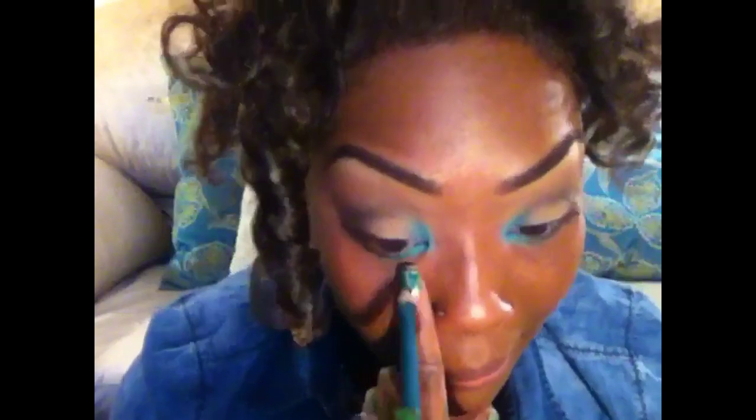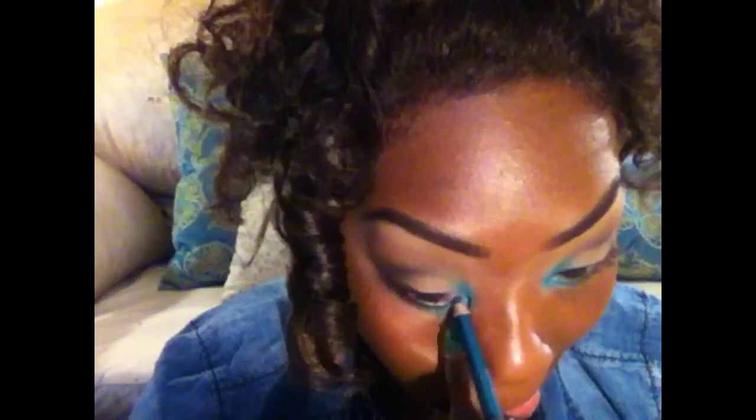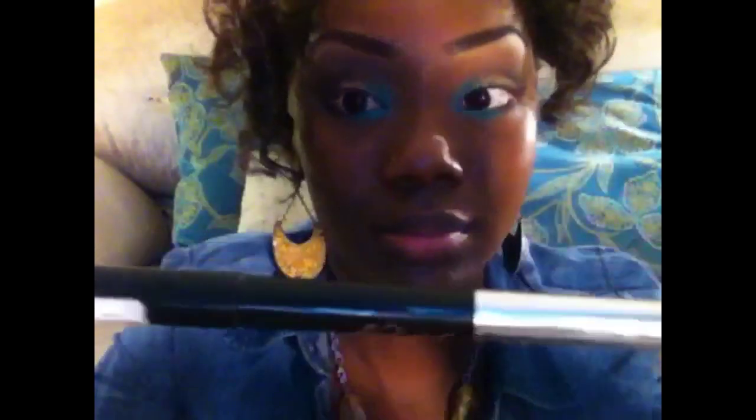Now I'm going to take ELF's Shimmer Eye Pencil in turquoise — it doesn't have a name but it's from their Shimmer Eye Pencils line — and I'm going to place that into my inner tear duct waterline.